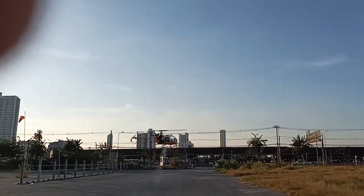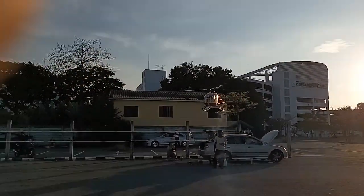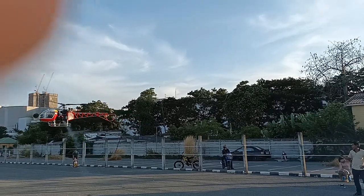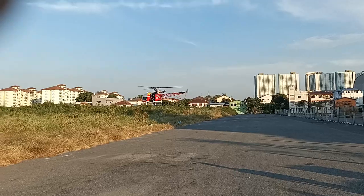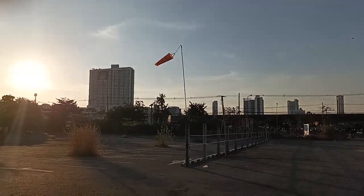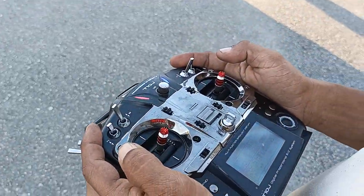Now we are flying with the position hold. This is a position hold for the autopilot from Radio Link. And you can see the wind here. This is head to wind, and we are going flying the autopilot now.